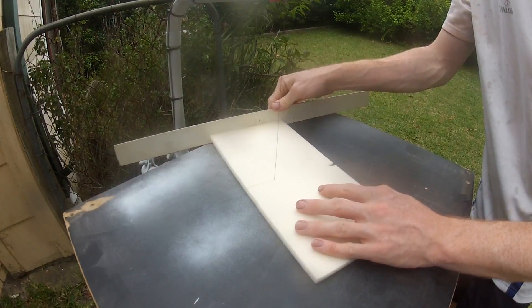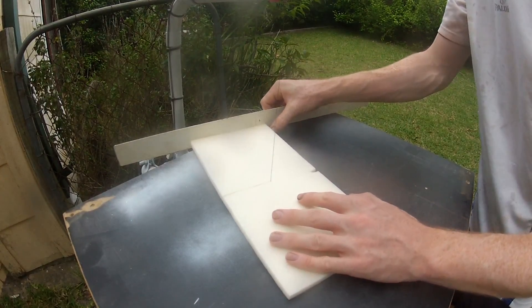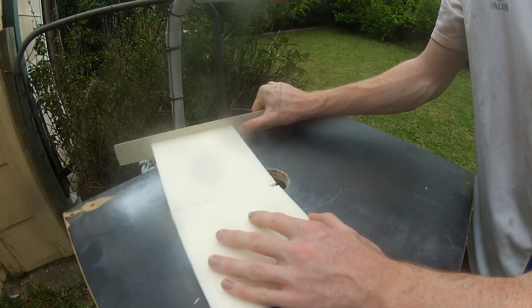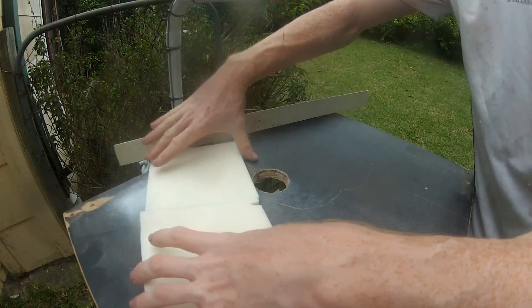I wanted to make the base using the fiberglass and foam that I used while building the car. It would be a nice way to incorporate part of the real car's materials and build processes. So just like making the plug, I used the hotwire cutter to cut the foam squares that would form the base.